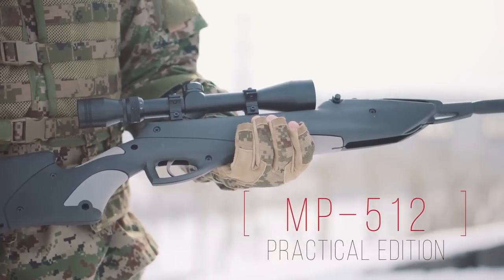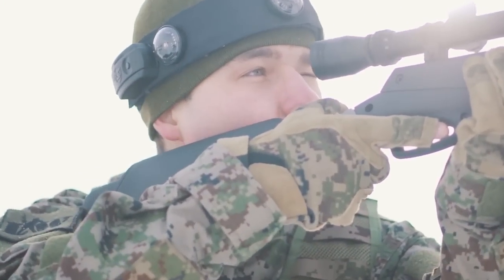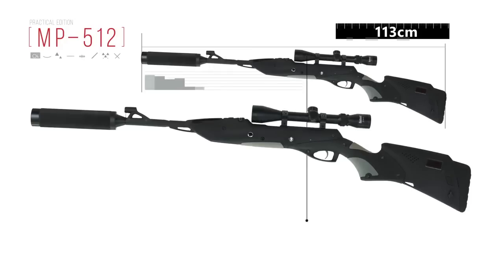MP512 laser tag game set, practical edition. Recommended for rental clubs, based on a similarly named pneumatic gun.